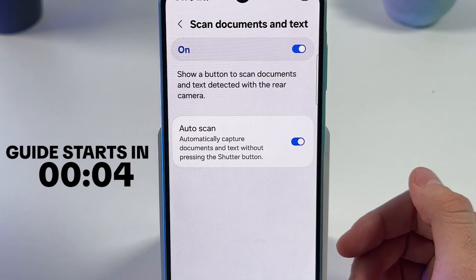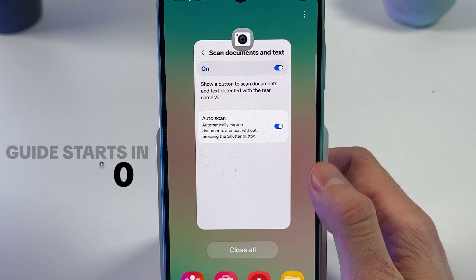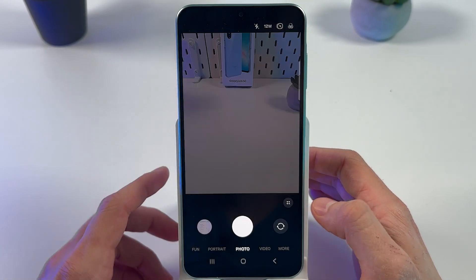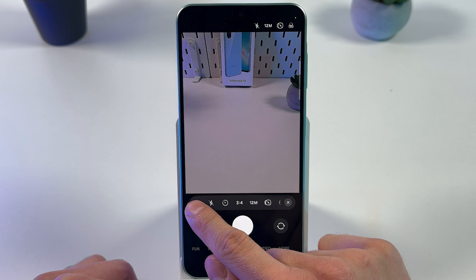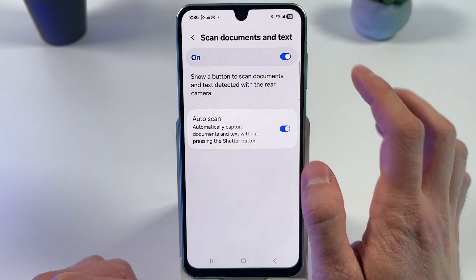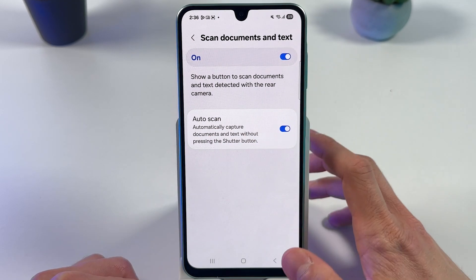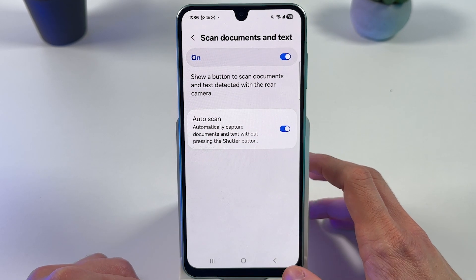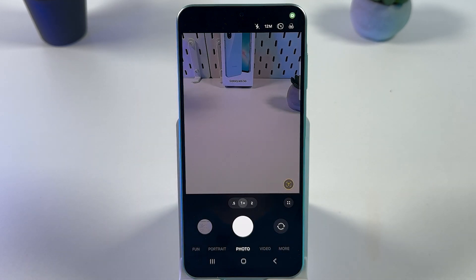If you want to scan documents to PDF on your Samsung Galaxy, first open up your camera, then tap on those four dots and tap on your gear icon. Locate 'Scan Document' in text and make sure that this option is available. You can also enable auto scan just to make everything more comfortable. Now let's go back and grab our document.